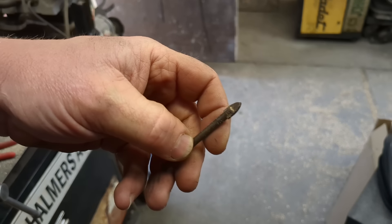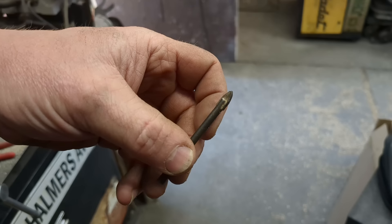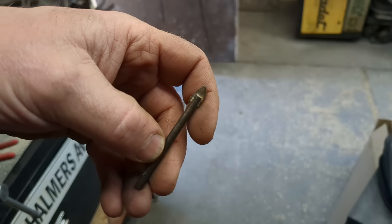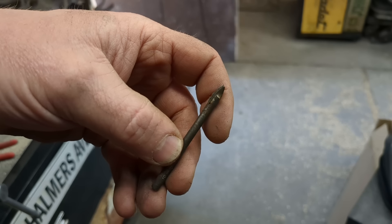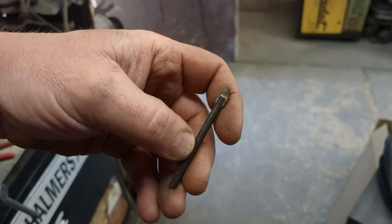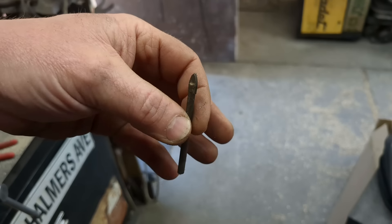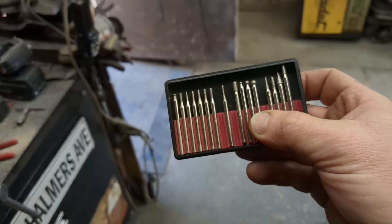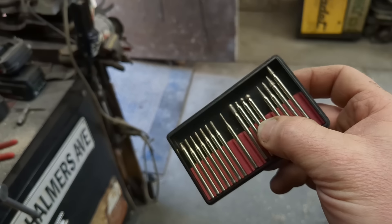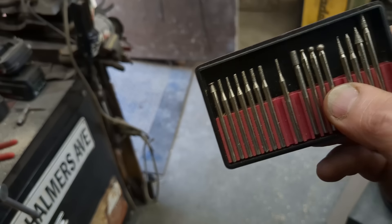You can also use a glass drill bit — I've done this plenty of times — but don't go out and buy those. Buy the diamond bits; these are dirt cheap. The glass bits take a fair amount more patience and practice, and you can cause more damage using one. They do work, but the diamond bits are virtually foolproof. I'll put a link below where you can get these. They're dirt cheap, so let's go out and I'll show you what to do.